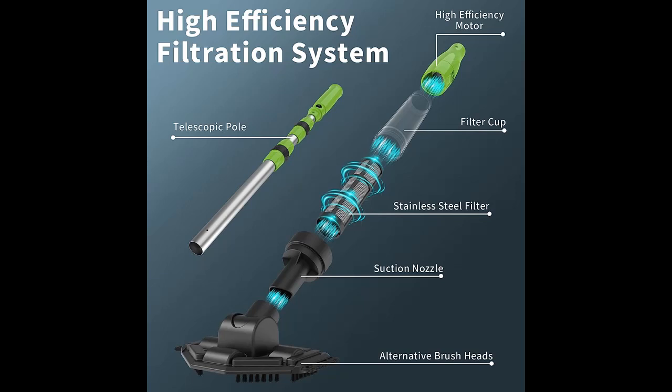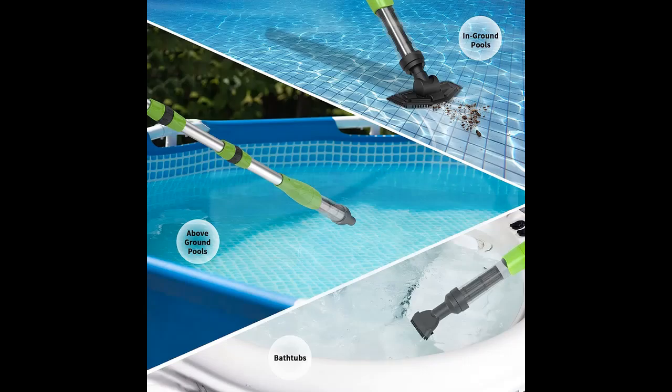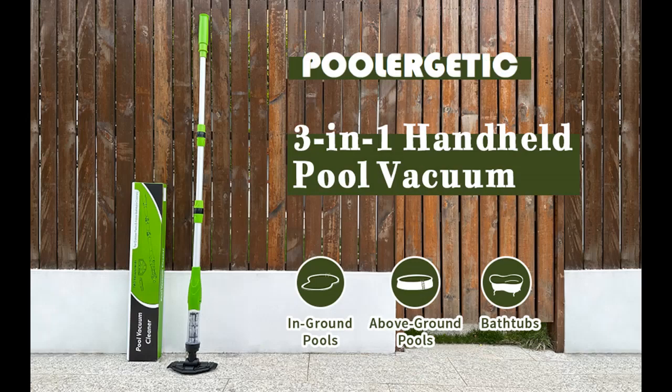Powerful Suction: The upgraded high-speed motor built into the Cordless Pool Vacuum Cleaner can provide great suction power but low noise. It can easily pick up most debris — leaves, dirt, sand, insects, and more — in above-ground pools, in-ground pools, hot tubs, and spas.